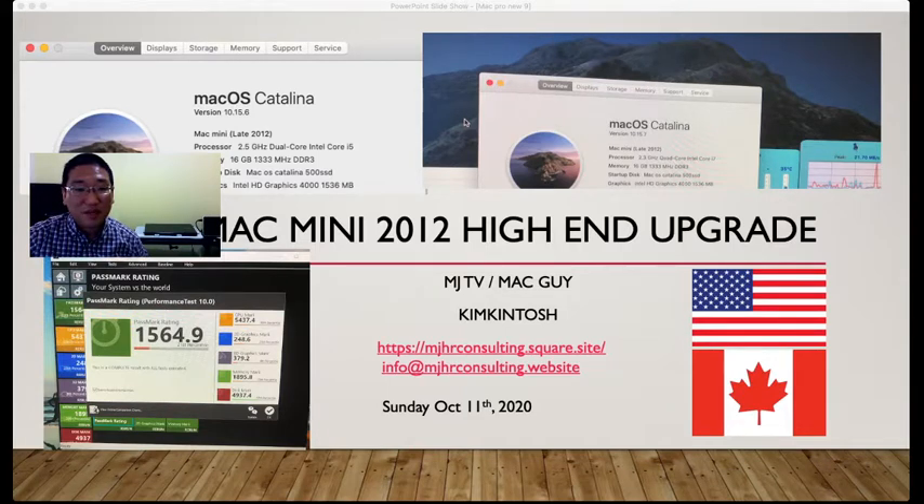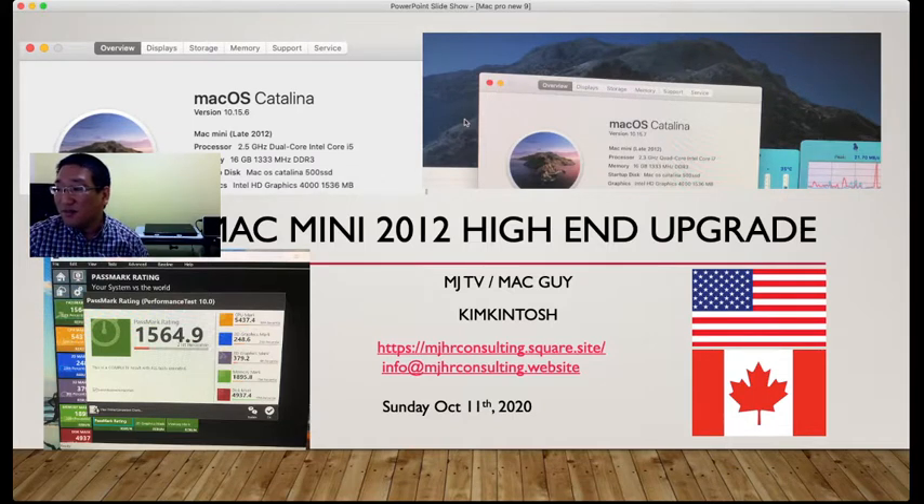If you do the Passmark rating with the i7, the rating will be 5437.4, which is the 30th percentile. So this i7, even though it is 10 years old, is pretty good. For the 2D and 3D graphics, there is no way you can upgrade those, because they're already soldered into the logic board.